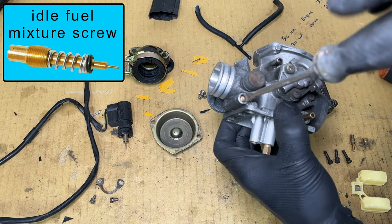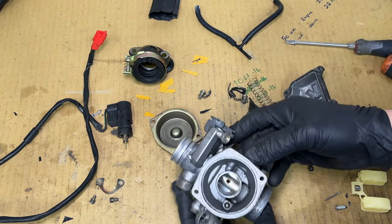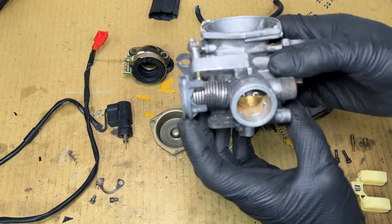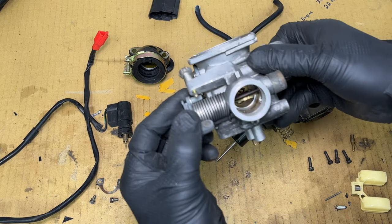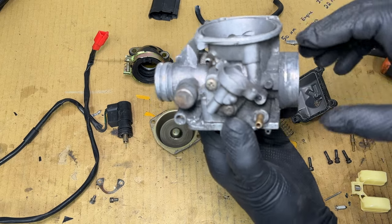The idle mixture screw is located on the intake manifold side of the carburetor. Air comes in through the bigger side and speeds up as it's squeezed down to the smaller side. The throttle plate opens when you twist the throttle and allows the engine to suck air through the carburetor. The fast-moving air in the middle pulls fuel out of the float bowl through the main jet and past the needle.